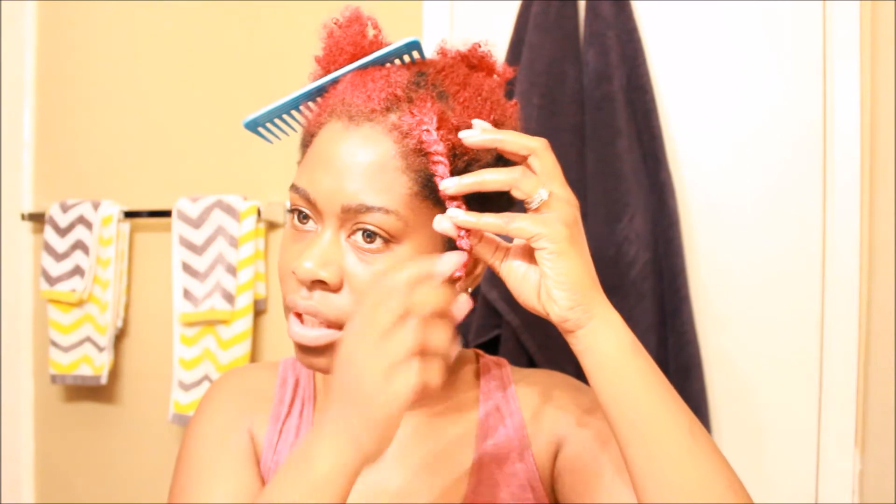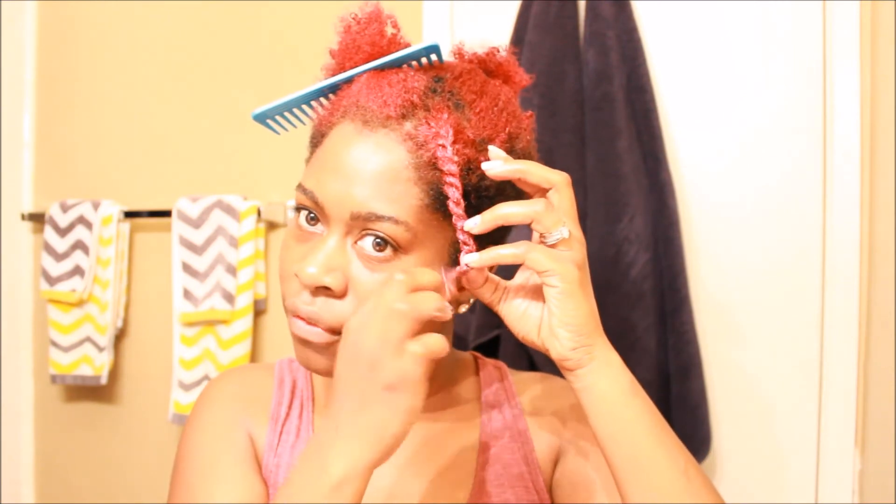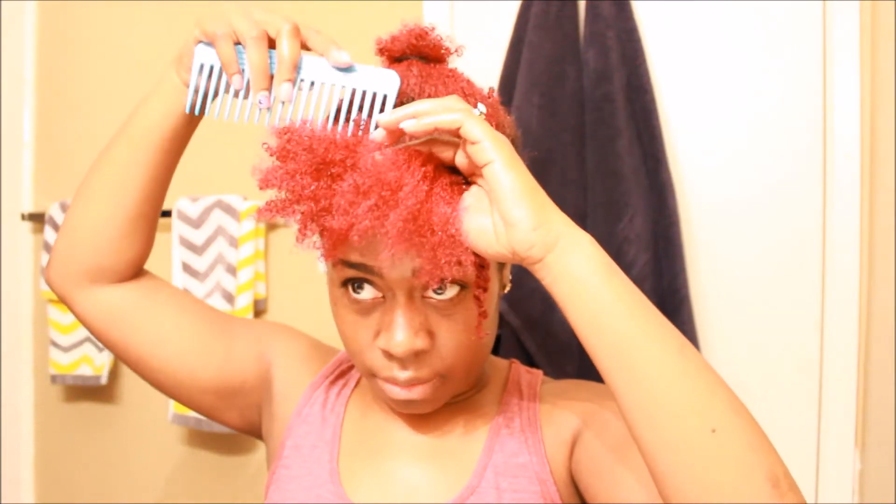As you can see, I just twirled it around my little finger and we got a little twisty twist. All right, I'll do another one for you guys.